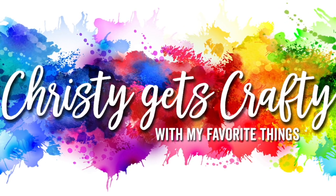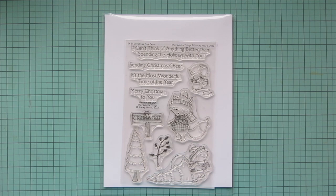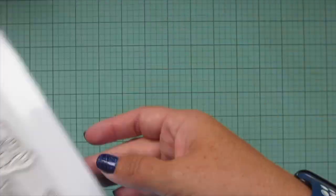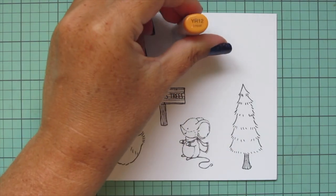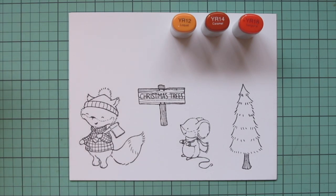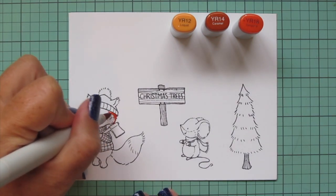Hey friends, it's Christy back with you on the My Favorite Things YouTube channel. Today I'm going to be making a card using the brand new Christmas Tree Farm stamp set from Stacy Yakula. I just fell in love with these sweet critters the moment I saw them, so I've stamped everything out on some Spectrum Noir ultra smooth premium white cardstock with extreme black hybrid ink, and I'll be coloring with my Copic markers.